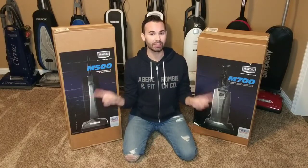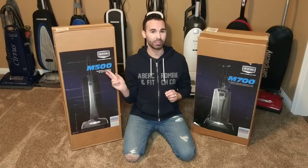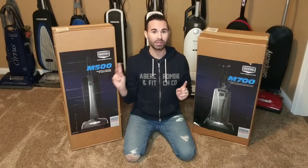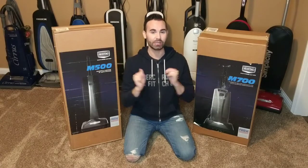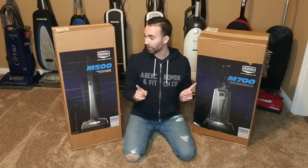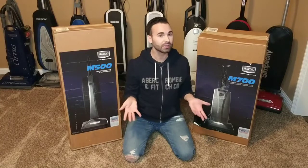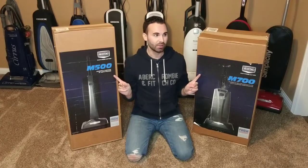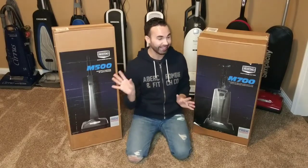Today I have a double unboxing to share with you guys. You can see they are two Megtag vacuums — the M500 and the M700. I am so excited about these two machines. I got both of these from a seller on eBay who has a couple of each of them. The listing says they're brand new in the box, and they look factory sealed. I got both for like three hundred and something dollars total, which is crazy, right?